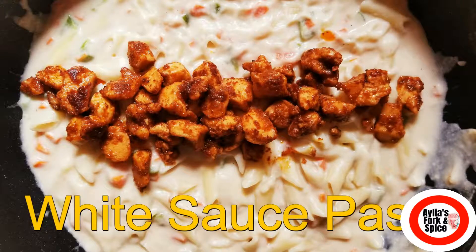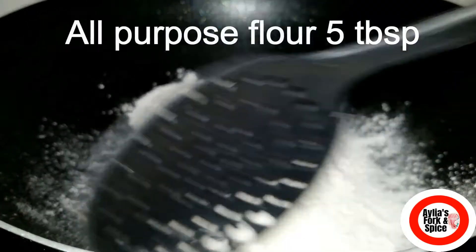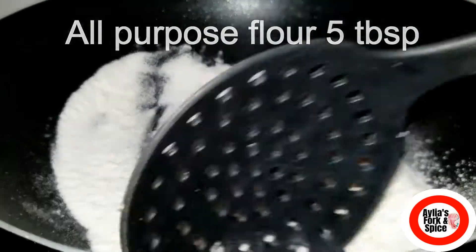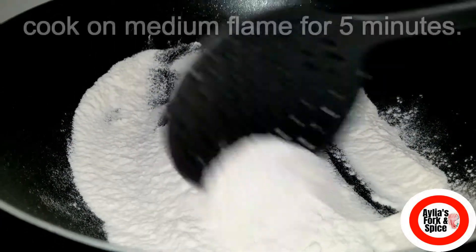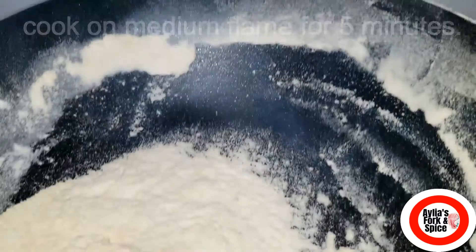Peace be upon you. Today I am sharing a recipe for white sauce pasta. I have brought 5 tablespoons of pasta and I am going to boil it for 5-6 minutes. After that, I will turn off the flame.